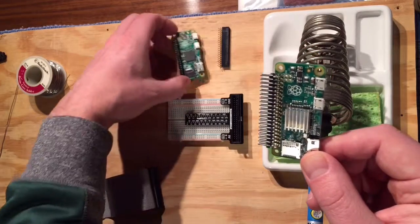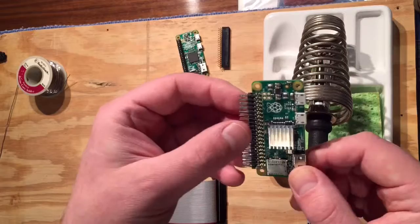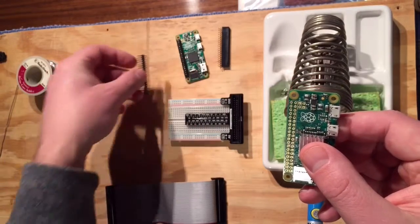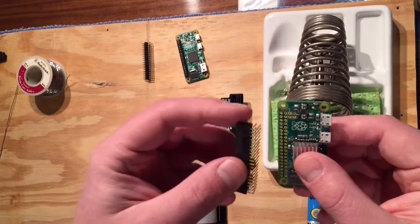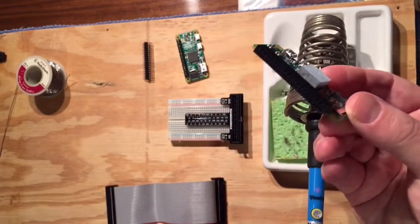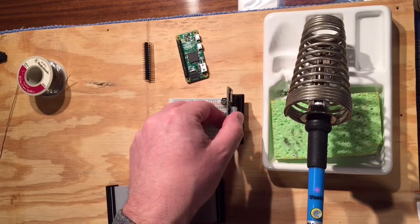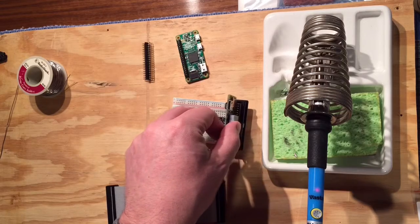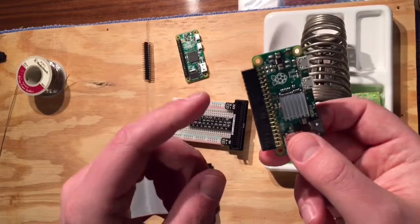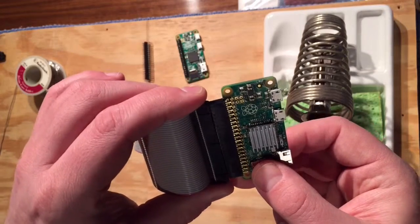My first thought was, just like I did on this one, go male so I can connect my ribbon cable. But I think a better idea is actually to go female. The reason being, I can just plug it directly into this breakout right on the breadboard. And if I still wanted to use ribbon cable, I could get a set of male-to-male pins to put in between, and it would go directly to the ribbon cable.